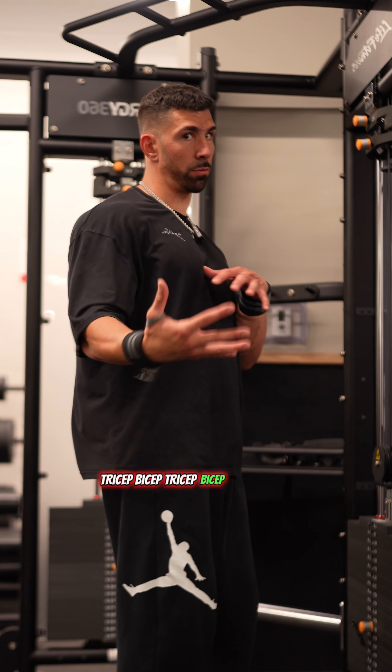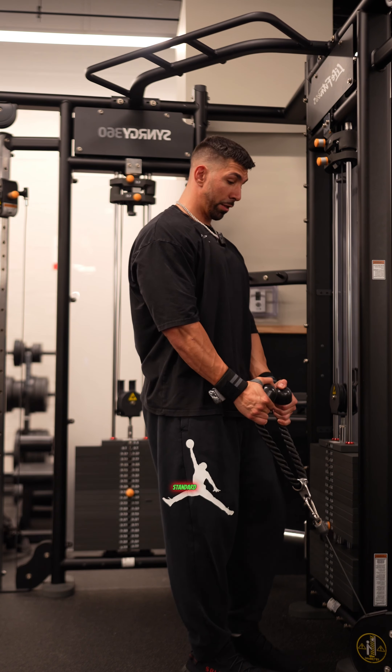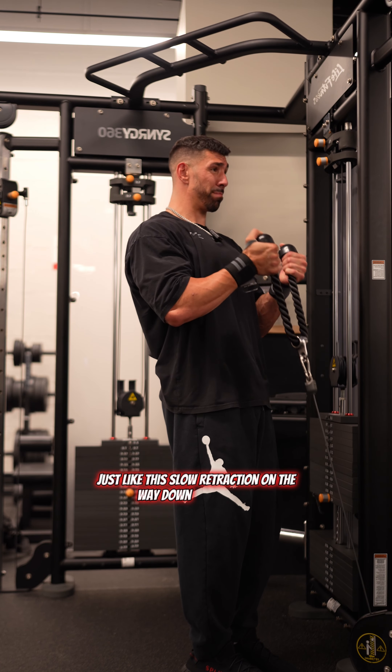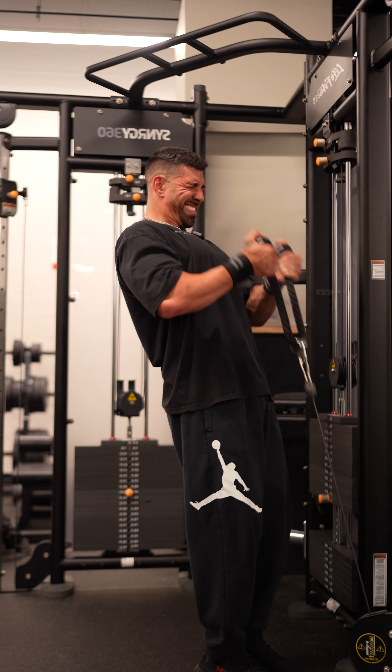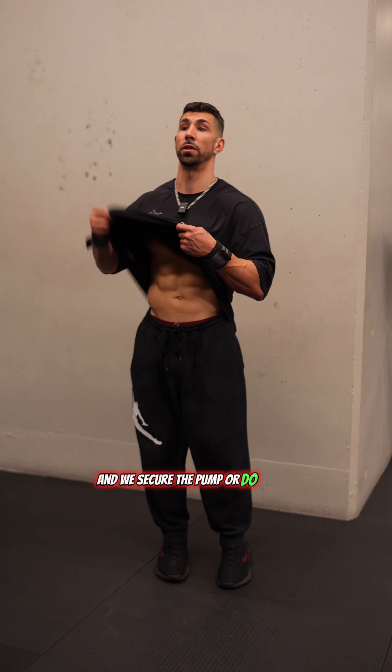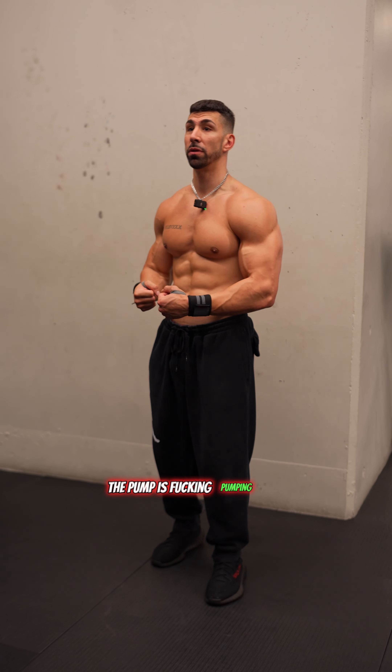It's tricep, bicep, tricep, bicep, tricep, bicep — six exercises, standard. Lower traction on the way down, right back up. And that's it for the arm. Do we secure the pump or do we not secure the pump? The pump is fucking pumping.